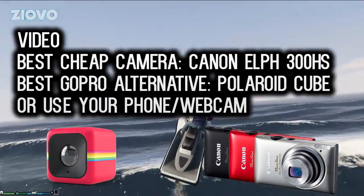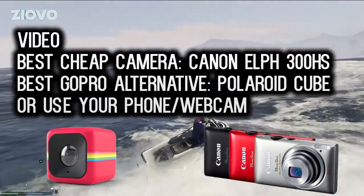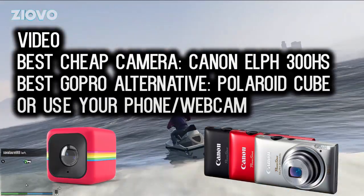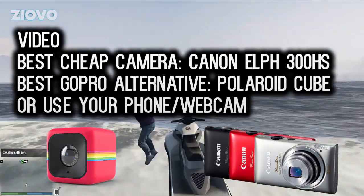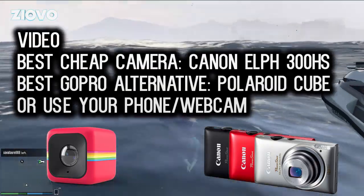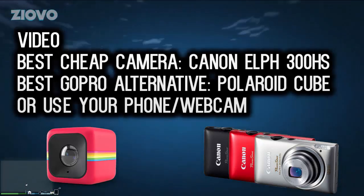Another option, if you don't want to buy a camera and want to do facecam videos, is to use or buy a webcam. Logitech has a wide variety of webcams — looking on Amazon they go from anywhere from $30 to $70, and quality ranges from 720p to 1080p. You can look around on Amazon and find a nice Logitech webcam if buying a camera isn't your thing.